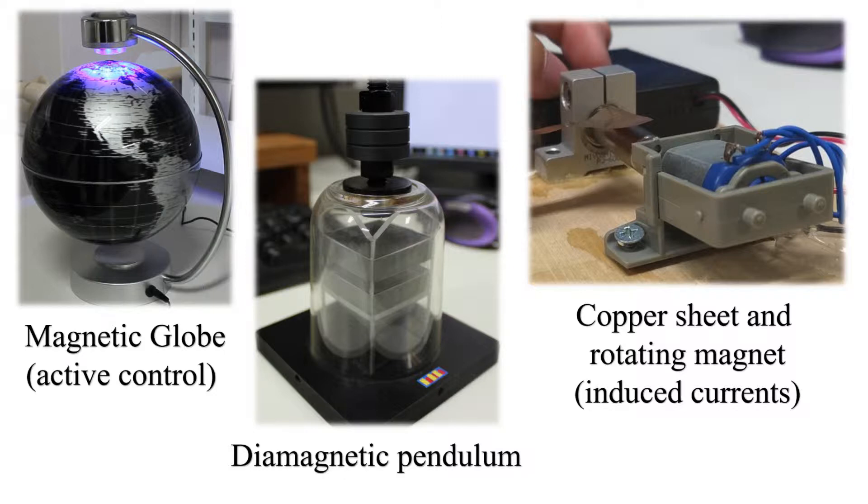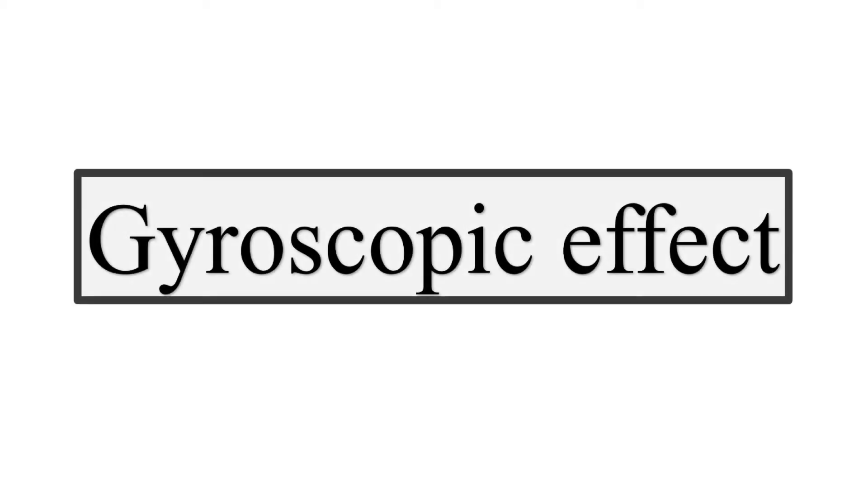However, electromagnetic forces are not the only way to stabilize the position of a floating object. In this video, we discuss a fascinating mechanical phenomenon. Let us talk about the gyroscopic effect.